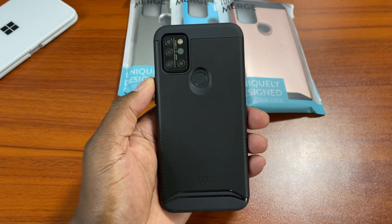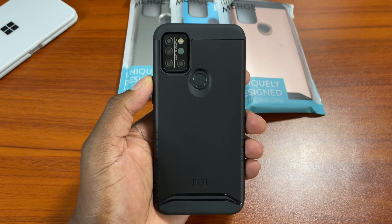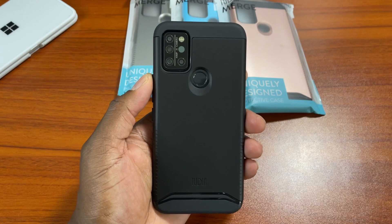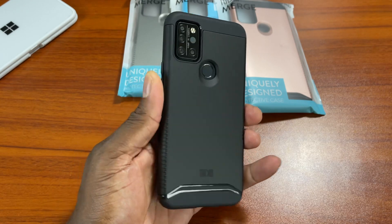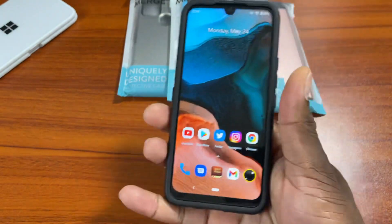A phone like this being recognized by Tudia — Tudia obviously makes cases for a lot of phones. But let me tell you something: you're only going to make a case for a phone that's actually doing well. When you know a phone is doing well, you're going to make a case for it and profit from it.